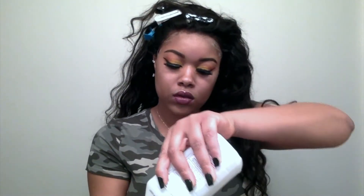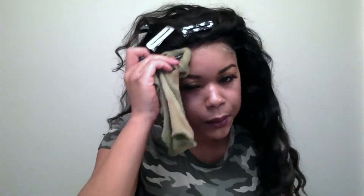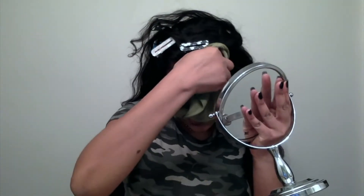Now I'm going to go in with some 70% alcohol and take a towel and just rub around my edges to get that excess white stuff off — that dried-up Got-To-Be glue spray — because it's not cute, y'all.